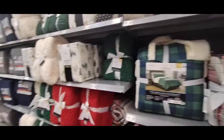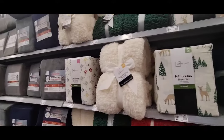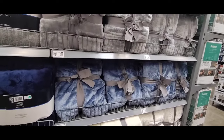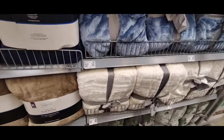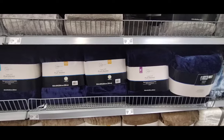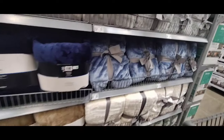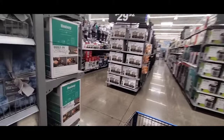Walmart always does a great job with Christmas, so there's going to be a lot more of this stuff coming out as far as bedding and all these goodies. Here are more colors — the blue by Better Homes and Garden at $28.72, and the off-white. They also have Mainstays in blue at $17.88 for full/queen and $19.88 for king. This is a really pretty blue.